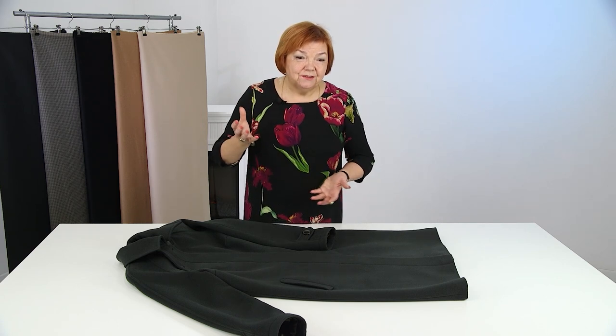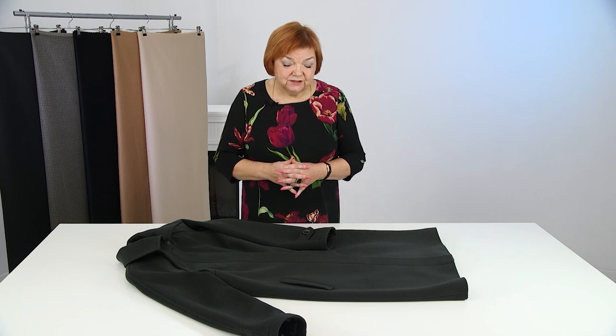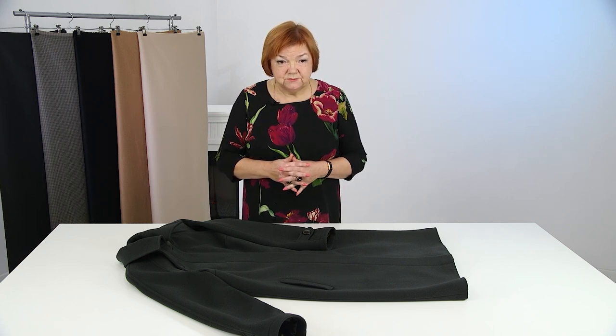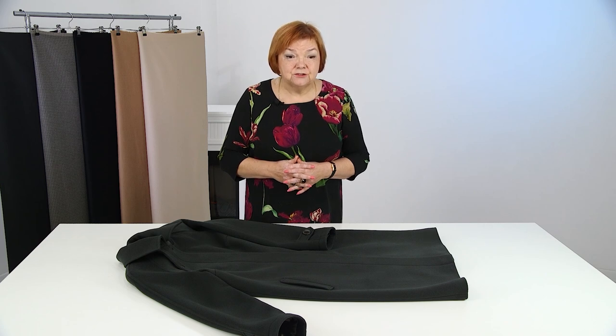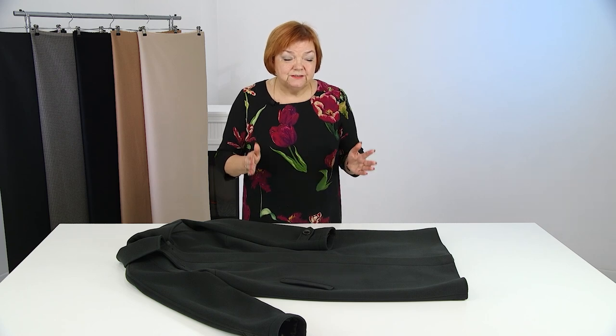I checked it, touched it, tried it on the mannequin, checked the armhole — absolutely everything. A professional approach is the most important thing. Professional approach is the key to getting a great result, especially when we make garments without fitting. Without a professional approach, it would be extremely difficult to achieve a great result.